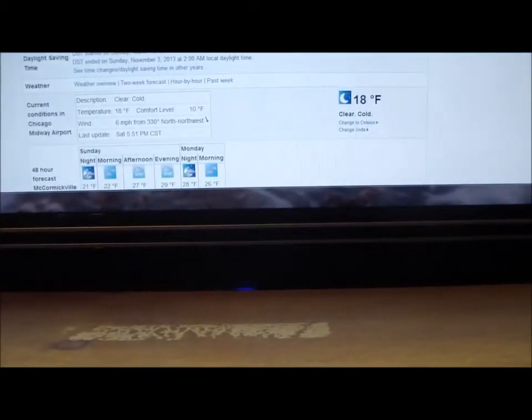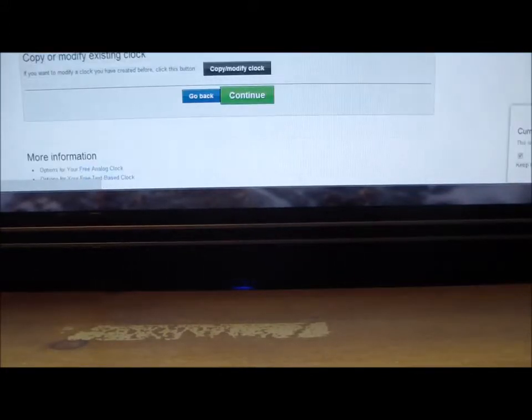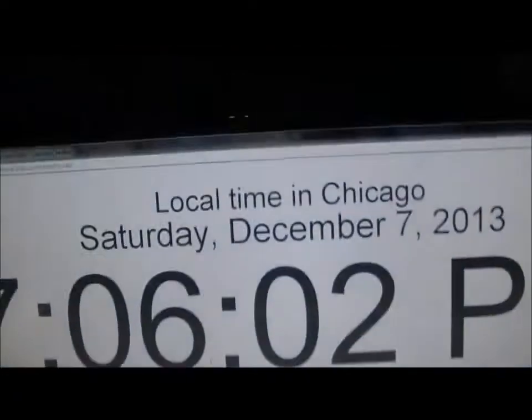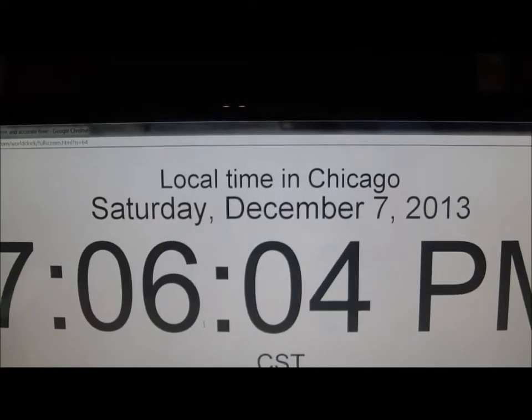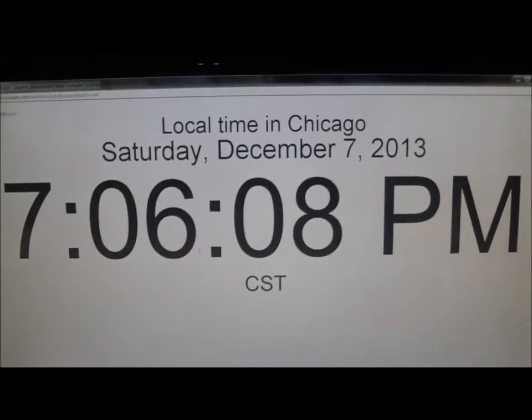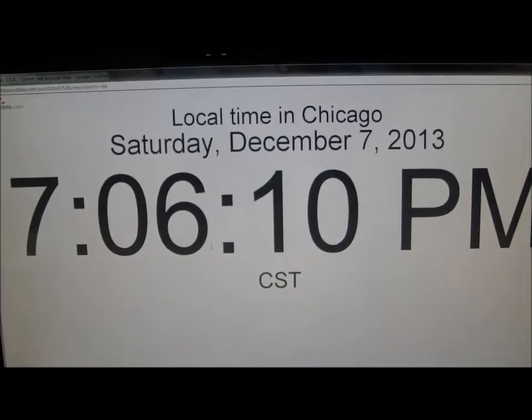These weren't on eBay, so the best thing I can do right now is go to worldclock.com and show you that the local time in Chicago is Saturday, December 7th, 2013, 7:06 p.m. This is when the break is happening, from worldclock.com. We'll save the big boxes for last and go with the blaster of 10-11 Series 1 first.